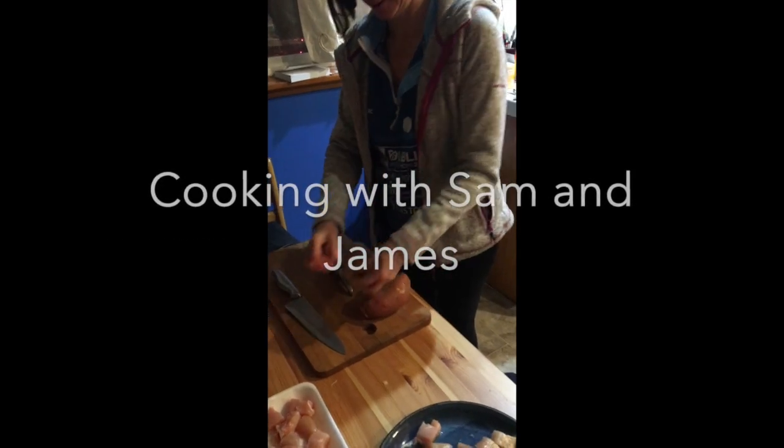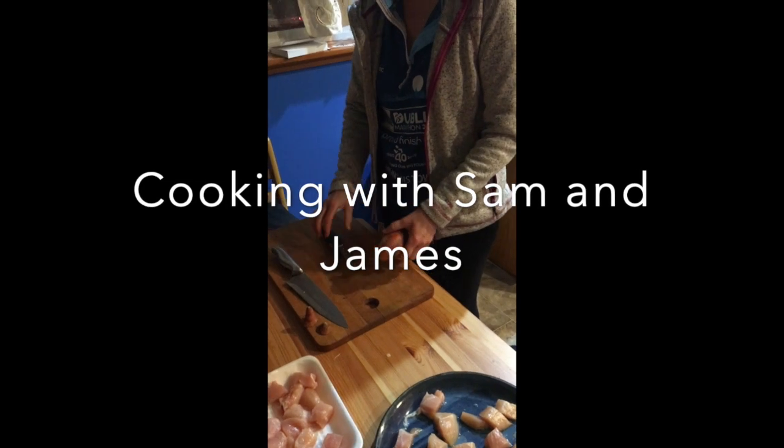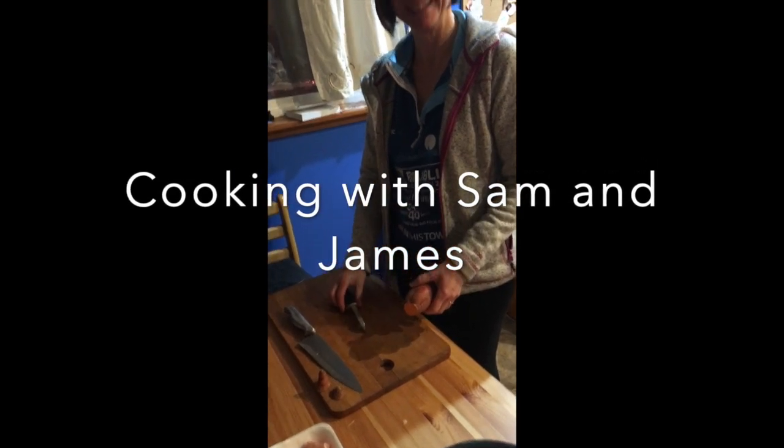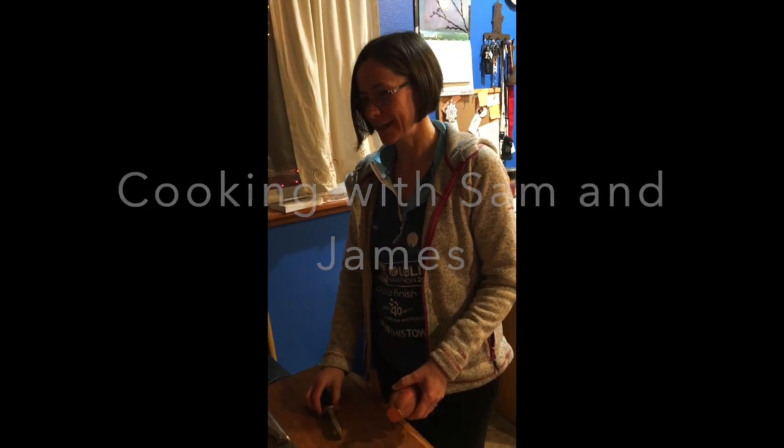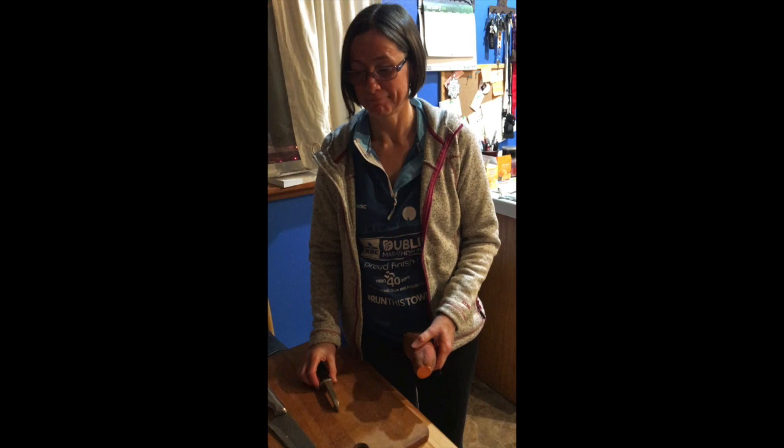So today we're in the kitchen and Sam is cooking us a meal. I'm not quite sure what it is. So what are you cooking, Sam? Well today is a lesson on how to make Thai chicken without all the ingredients. Sounds good to me.